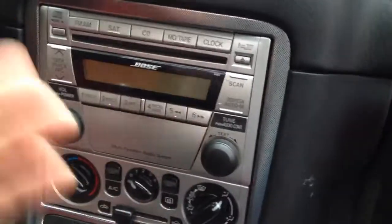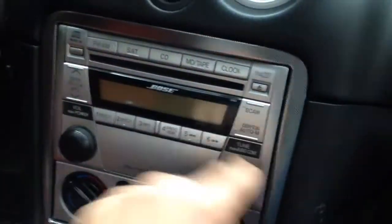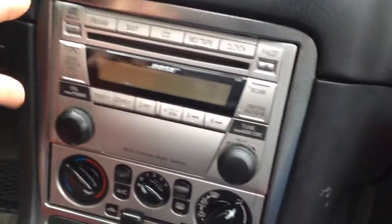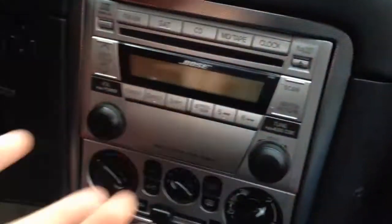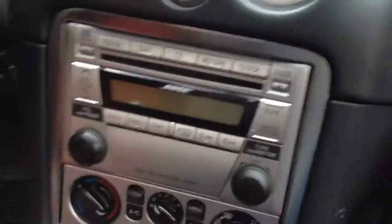I pulled the radio out — there are videos on YouTube showing how to do that. You have to take these little things off right here and insert some tools. I used four very thin screwdrivers, two here and two here, and then the radio comes out. I also took this plastic part off so I could have a better grip.